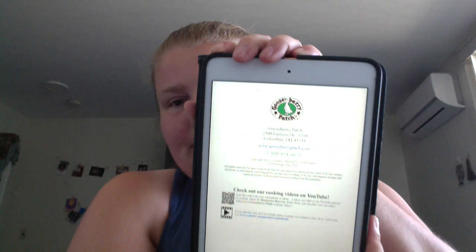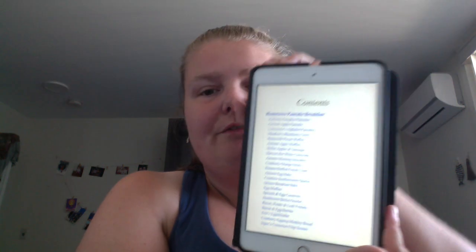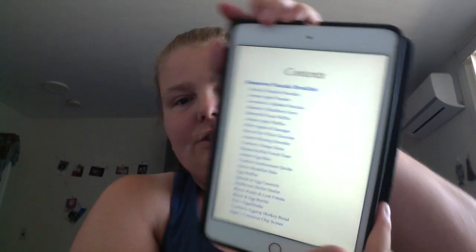If you're already familiar with Gooseberry Patch, people send in their recipes and it's just a collection of people's recipes from across the states. You've got their address and website in there, and it's divided into a few different sections.